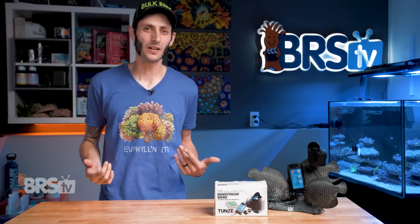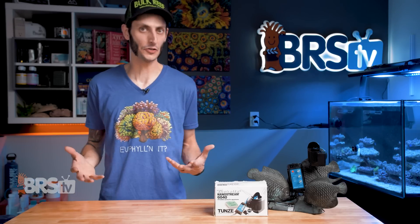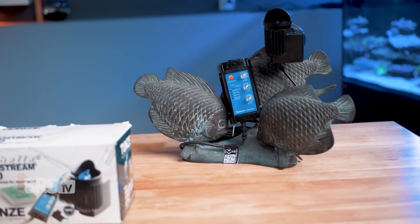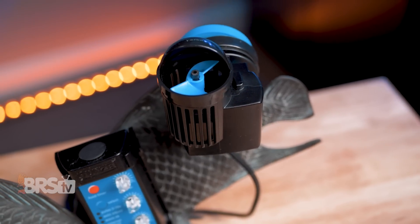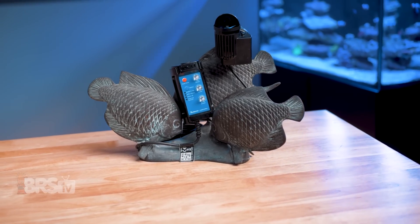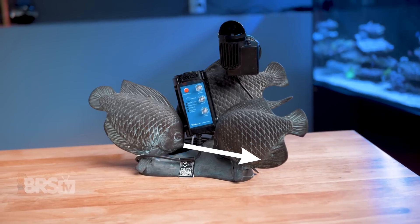The 6040 also comes in as one of the most affordable DC pumps at only $150, which makes it a no-brainer for anyone looking for a super versatile flow pump or a simpler alternative to traditional gyre pumps, especially for nano or mid-sized reef tanks. If this unique little DC pump from Tunes matches your reefing mantra, you can go ahead and pick one up for yourself by clicking right here.